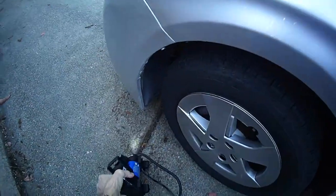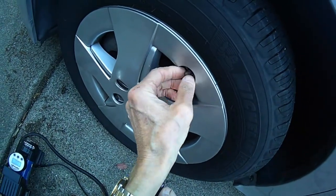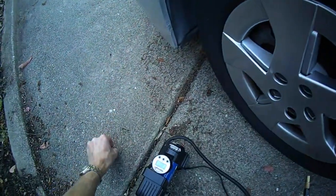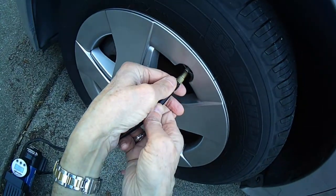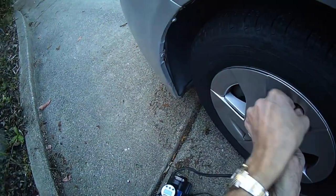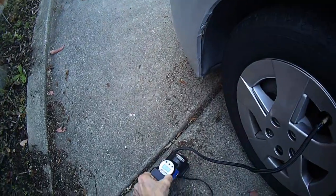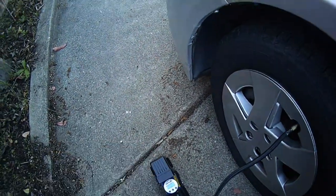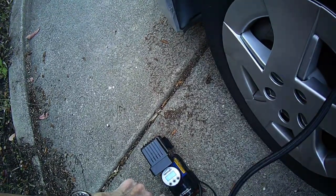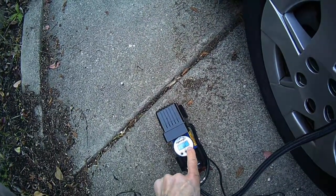Let's do the front tire. Take off the little cap, put the hose on — you're going to lose a little bit of air when you attach it. Push in and twist righty-tighty, keep going until it's super tight. It tells you the current pressure — looks like it's at 30 pounds. Takes about a minute to get going; it's reading 31 now and we want to go to 35.